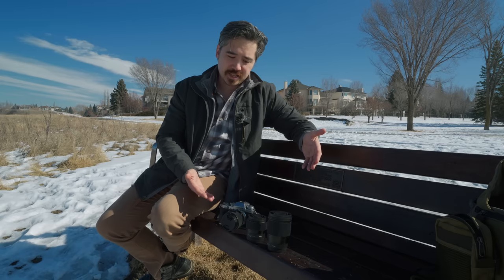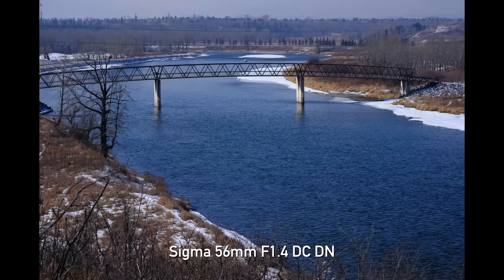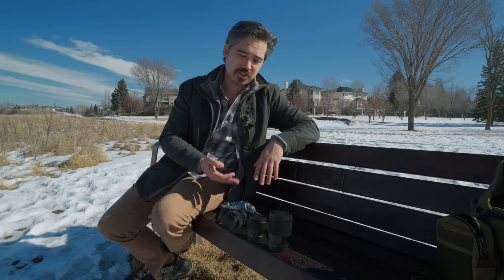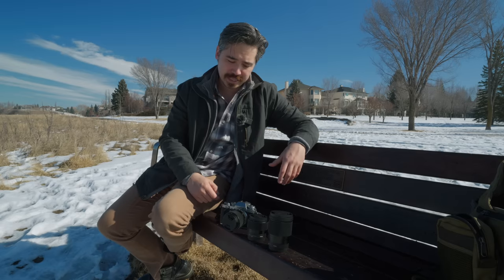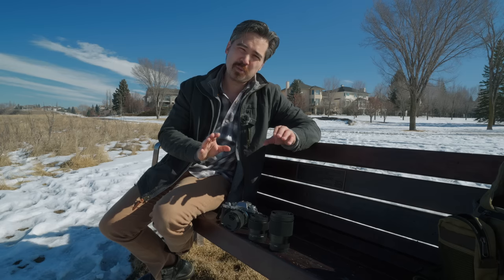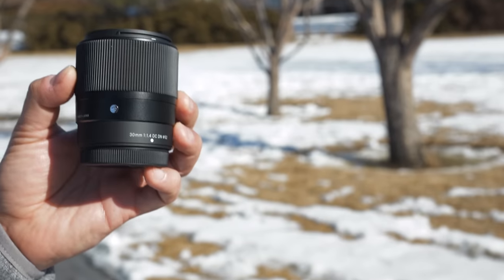Here are the three lenses: the 16mm, the 30mm, and the 56mm. They are all f/1.4 maximum aperture lenses, and these are part of Sigma's Contemporary series. I like the metal construction — the build quality is nice. They're very simple, handsome-looking lenses. They are technically sealed against some elements: ingress of dust, with a rubber seal around the lens mount. They can handle a little bit of rainwater. I do still feel like the Fuji WR lenses are probably more comprehensively sealed, but these have stood up to a lot of use when we've used them in the past.